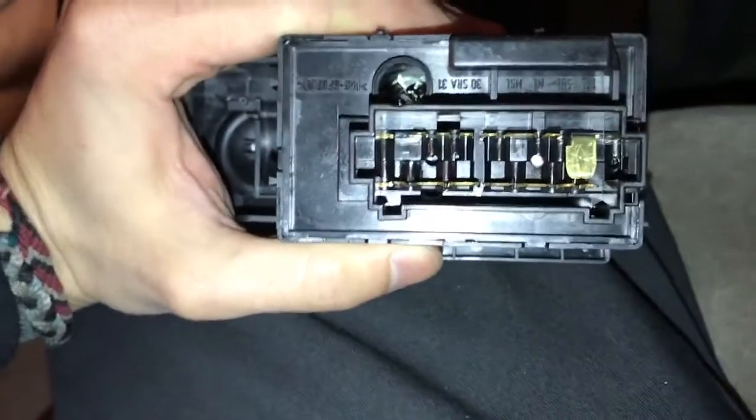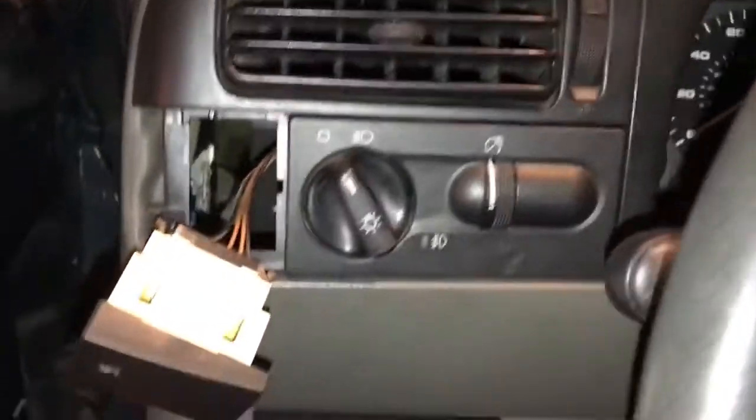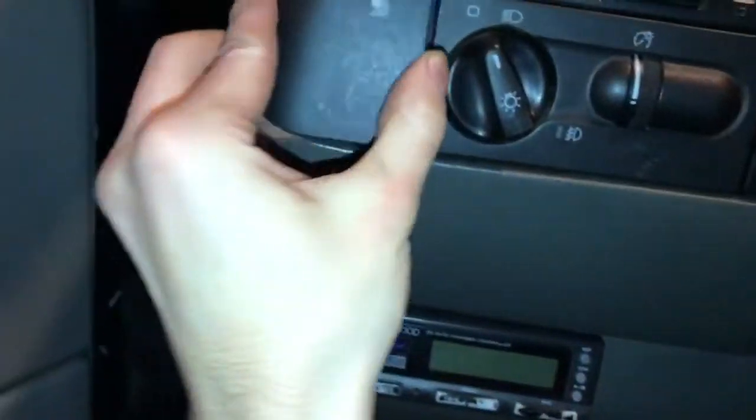So now we're going to go ahead and reinstall. Once you get the harness back on, you just push it back in just like it was. Same with this.